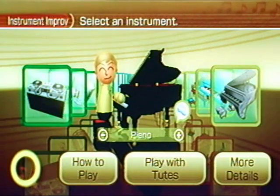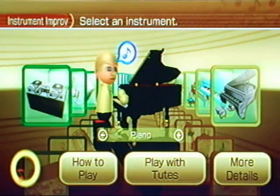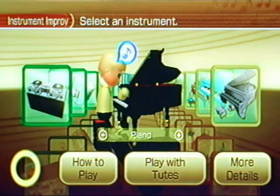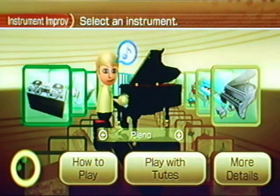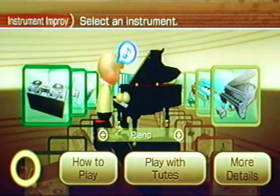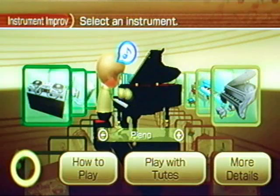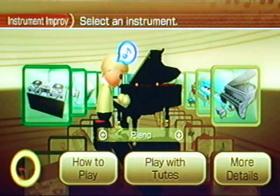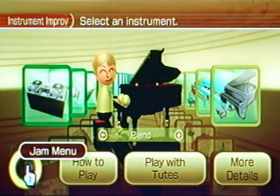The piano will actually require the nunchuck attachment. Basically you just strike the keys like you would a normal piano, however fast or slow you want. If you do two at a time you can hear a sort of chord being played. Down at the bottom, this button takes you back to the jam menu.